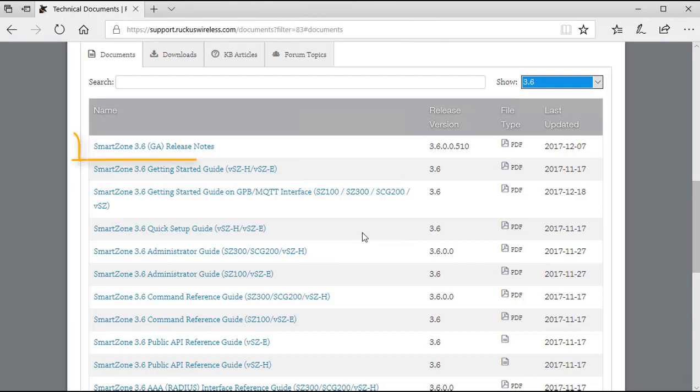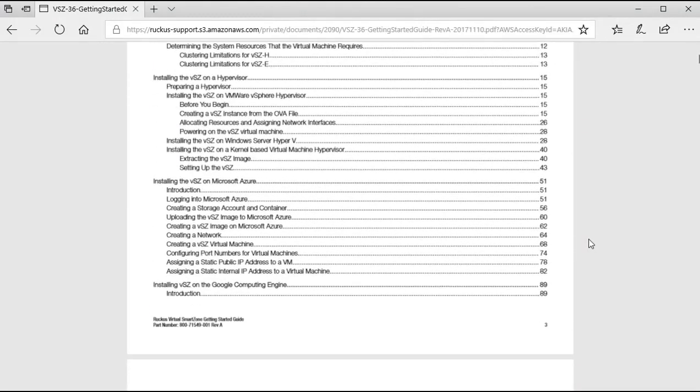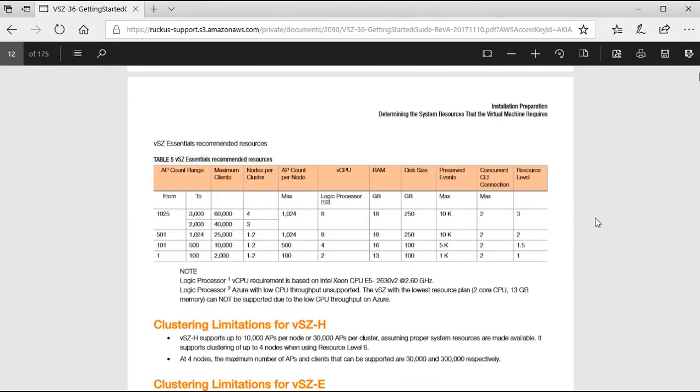Under the 3.6 release you'll find release notes, a getting started guide, a quick setup guide, and an administrator guide. Definitely review that documentation prior to any deployment. In the getting started guide, there's an important section on scalability and the hardware resources needed for your particular deployment. For the High Scale platform, and also for Essentials, there's a table showing the required resources.